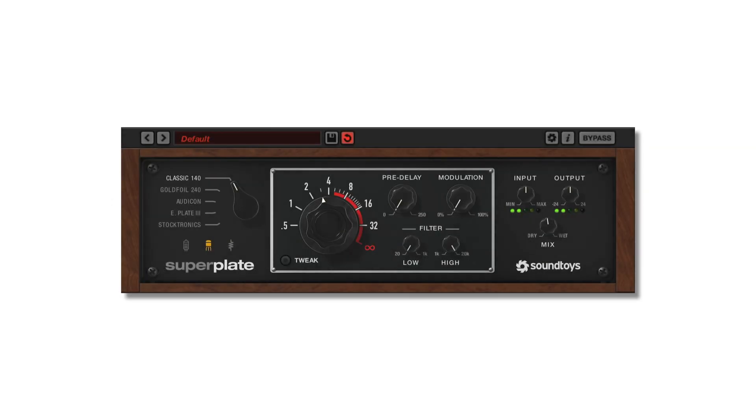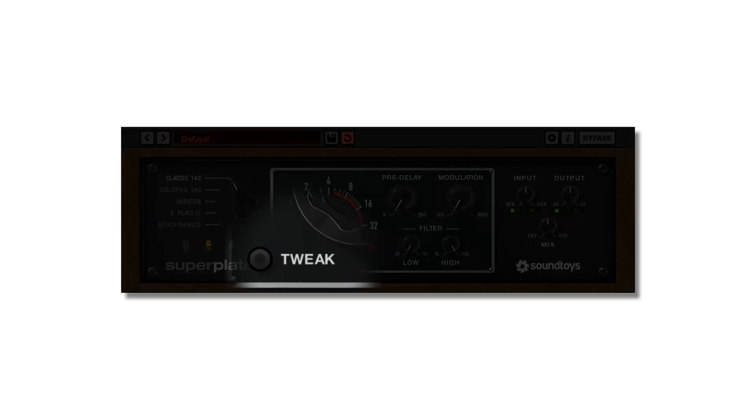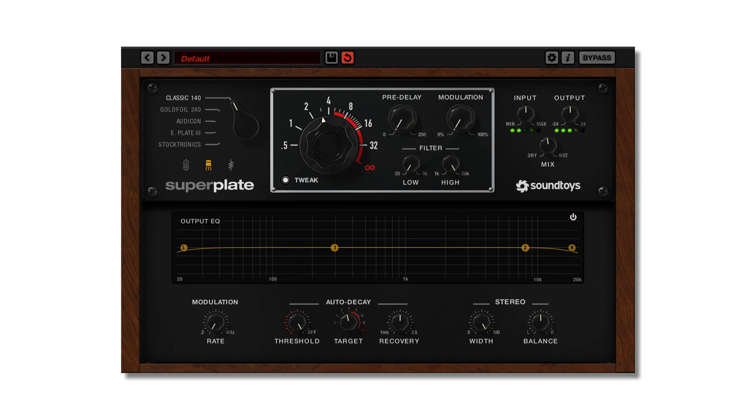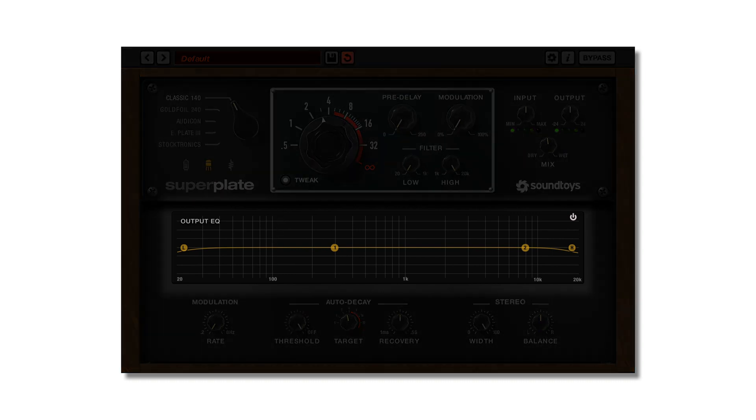SuperPlate features an additional set of advanced controls that are hidden away in the tweak menu. To open this menu, press the button on the front panel ironically labeled Tweak. The EQ features two bands, both post reverb.